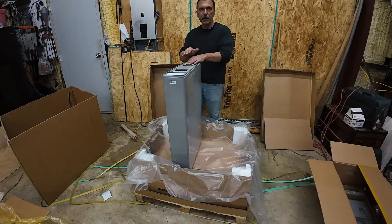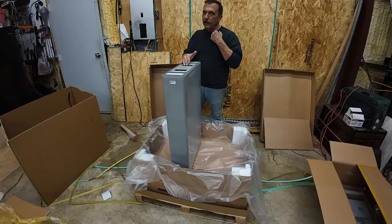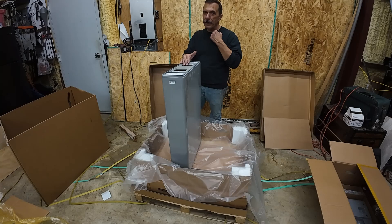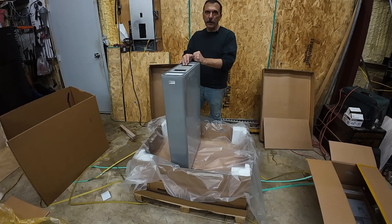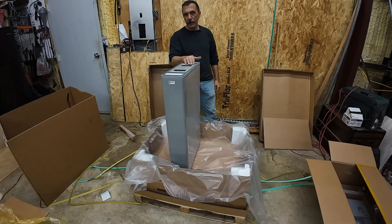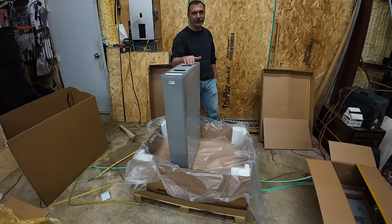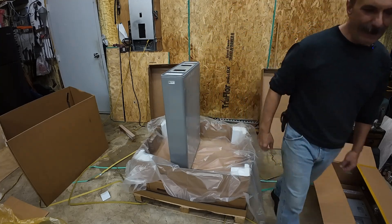One more thing — I got a new camera and one of these little DJI mini mics. Just wondering how the video and the audio is. I hope it's a lot better. I know that some of the audio in the past has been pretty horrific. Alright, catch you guys later.